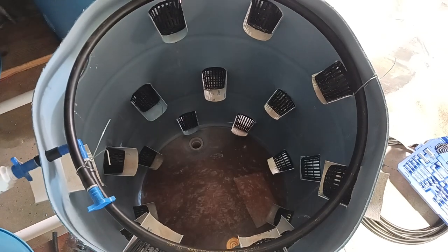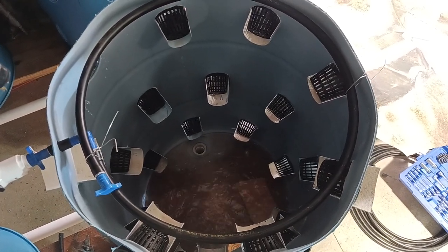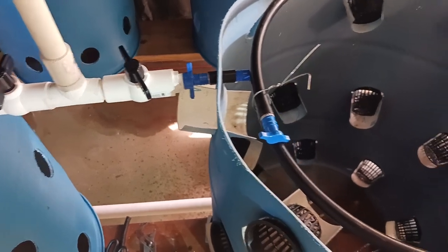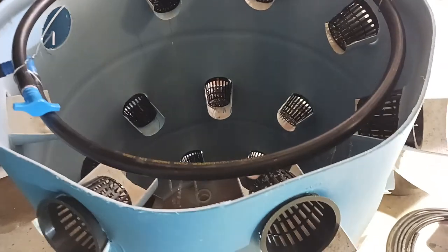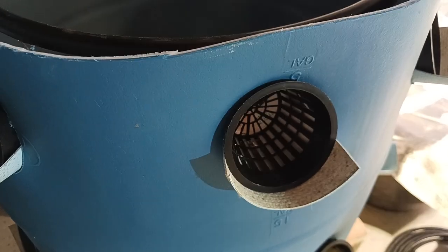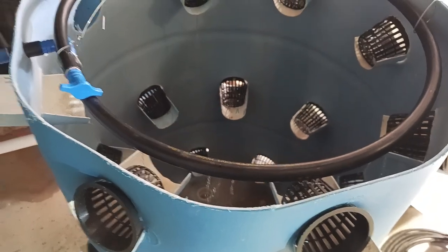I control the flow with a master valve right here, which you can see is barely open, so I can have extreme flow if needed. I used some heavier rubber for gaskets to cup around the flowerpots so the water wouldn't track outside them. I'm not 100% happy but the system will work.